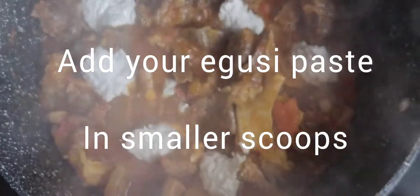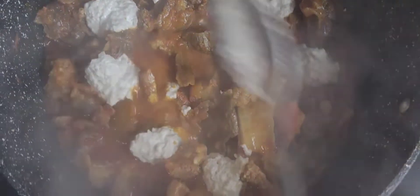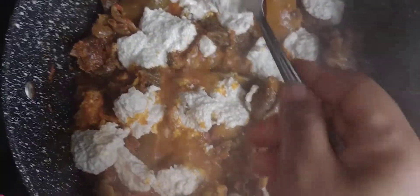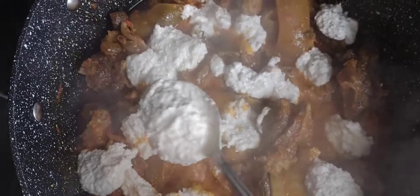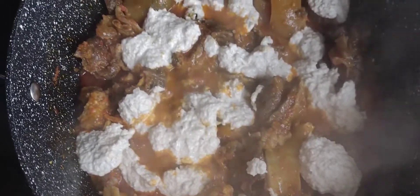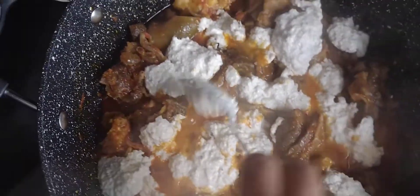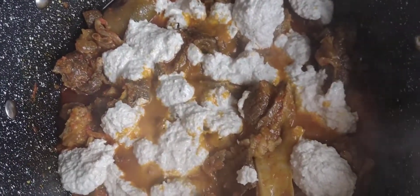I've now gotten to the point where I'm adding my Egozi into the already cooked combination of beef and other meats. I add it in smaller scoops — the idea is that when the Egozi cooks, you can still see a bit of lump. Some people like to see lumps in the Egozi. I'm not particularly fussy about it; if it's lumpy, fine; if not, it's still good.